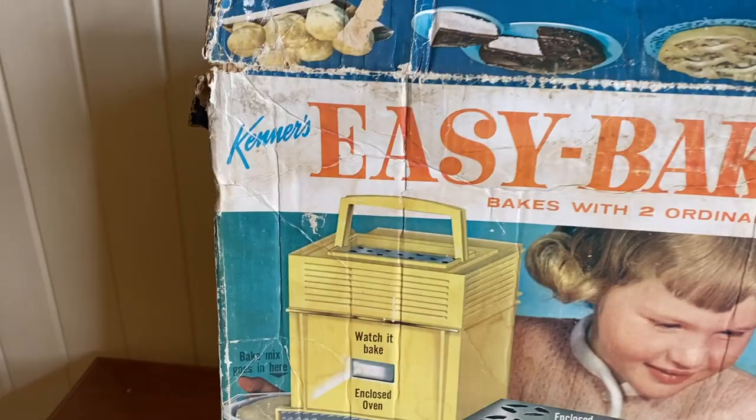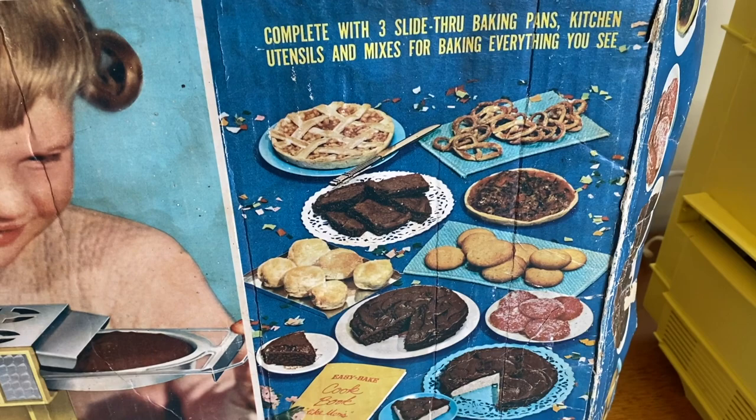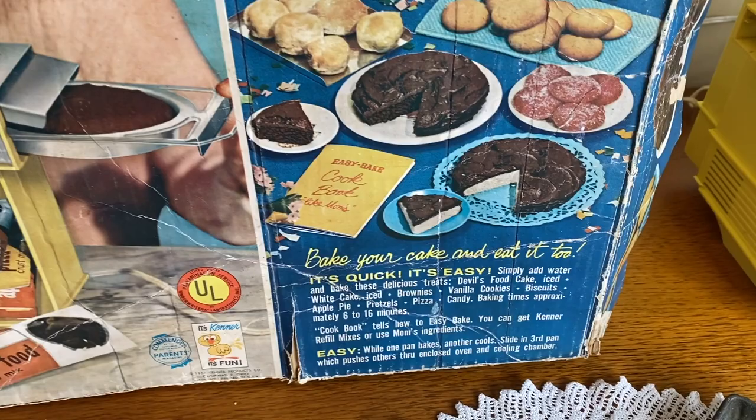Hello lovelies, welcome to my channel! Today I'm going to be baking a mini cake with my vintage Easy Bake oven from the 1960s. I recently picked it up at an estate sale and was really excited about it because I always wanted an Easy Bake oven when I was a kid but my mom would never let me get one.